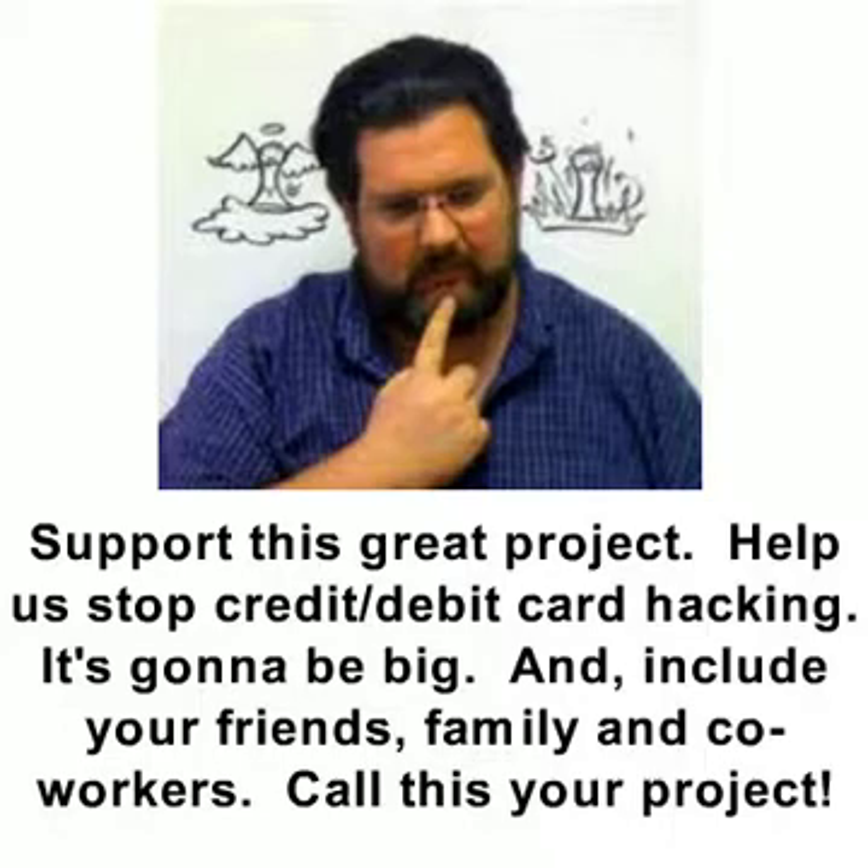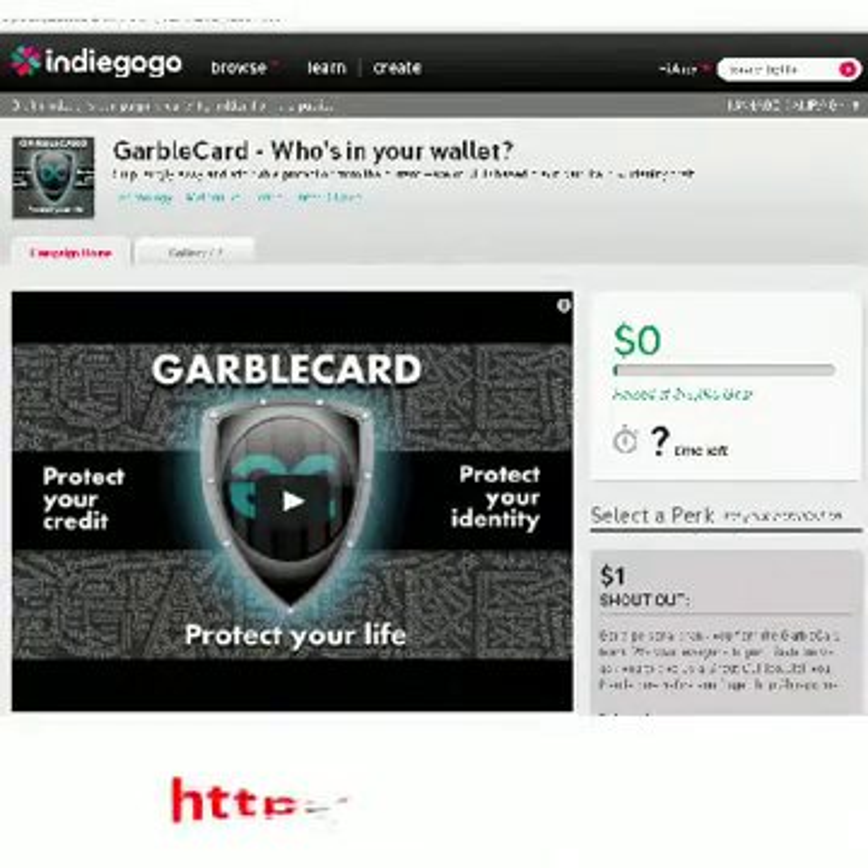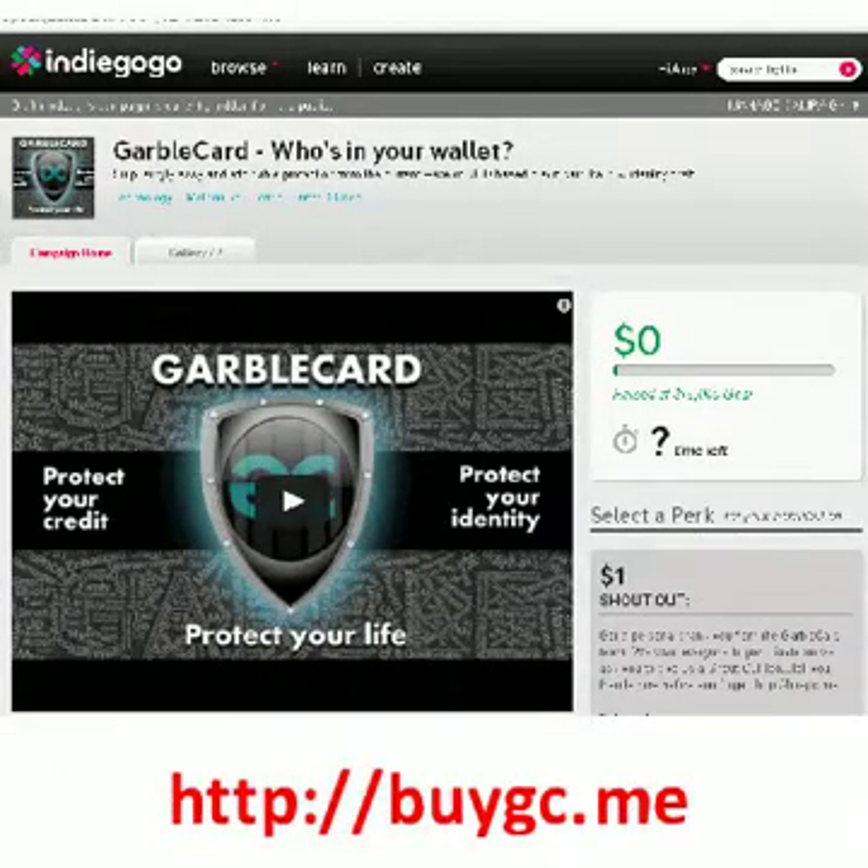Please help support this great project. Help us stop credit and debit card hacking. We think it's going to be really big, and we hope you'll include your friends, family, and coworkers. We want you to think of this as your project. Join us on Indiegogo, our crowdfunding project. Pledge as little as $1 or preorder a set of two GarboCards for as little as $10.